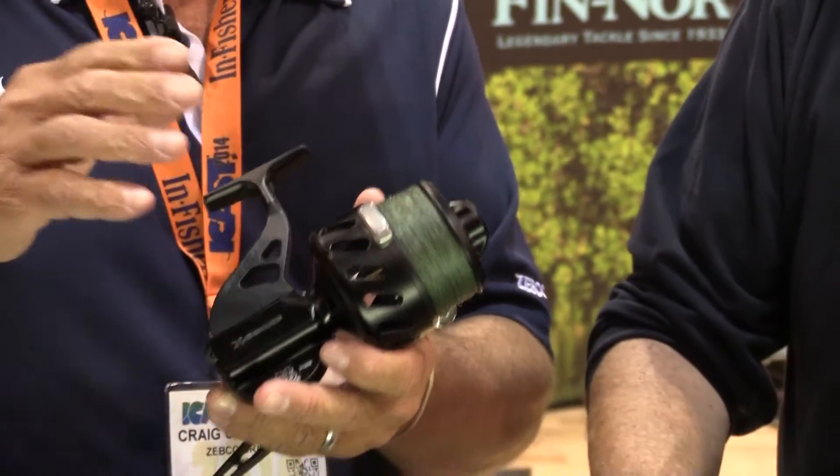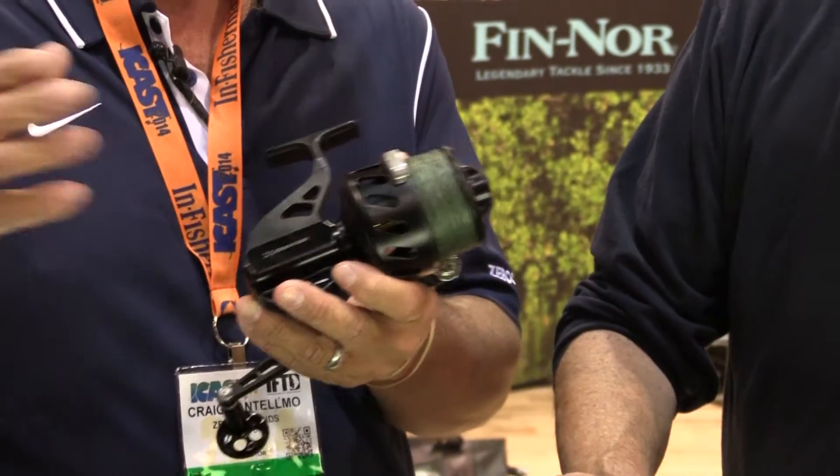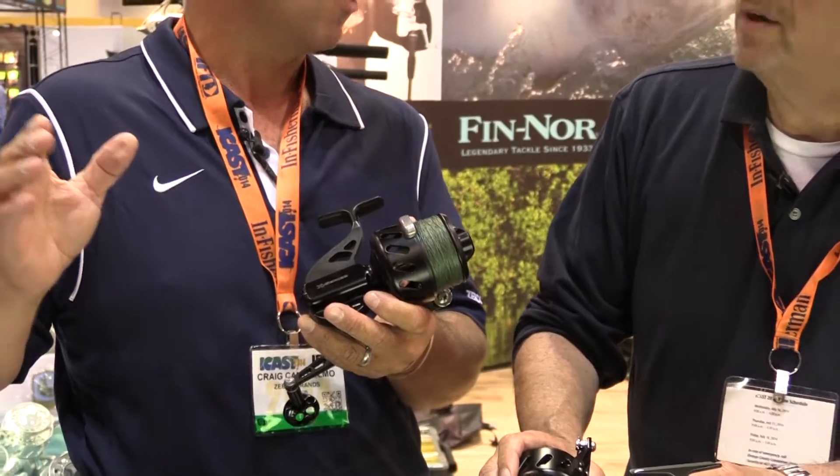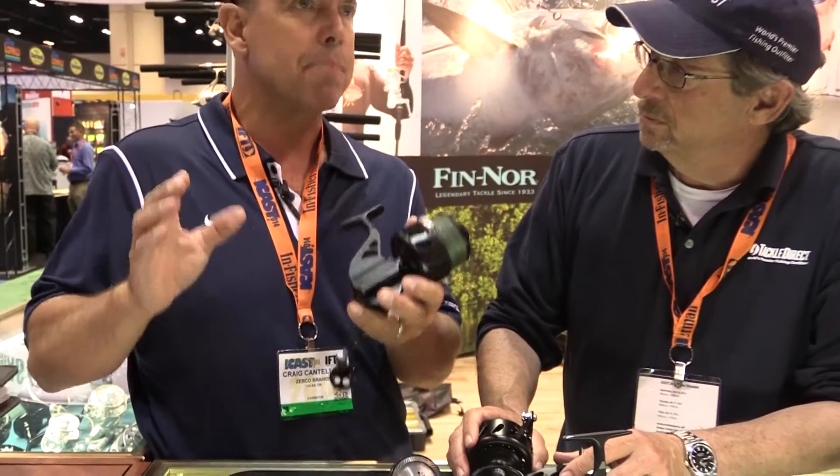What's the size range on it, Craig? Well, first, this fall you're going to see the 200s and 250s come out. We're going to work our way through the VSB reels, so all the existing VS models and sizes are going to come out. That's super.